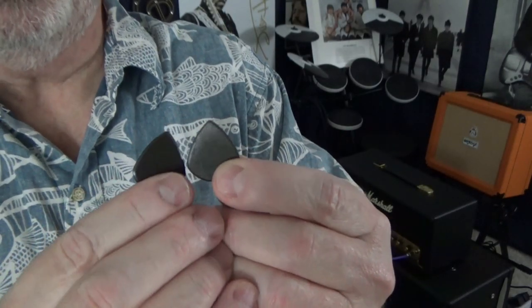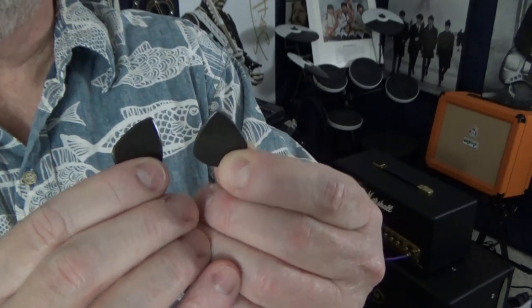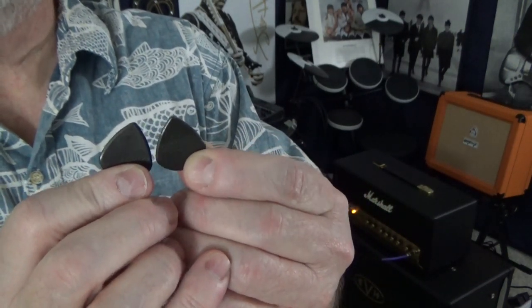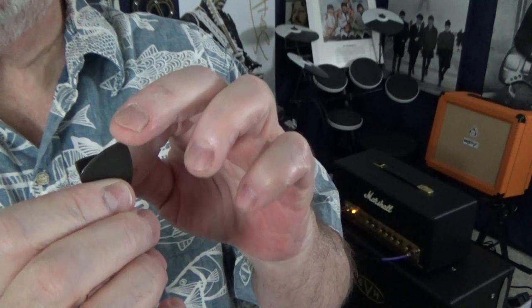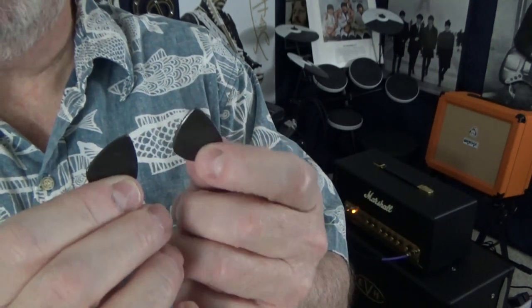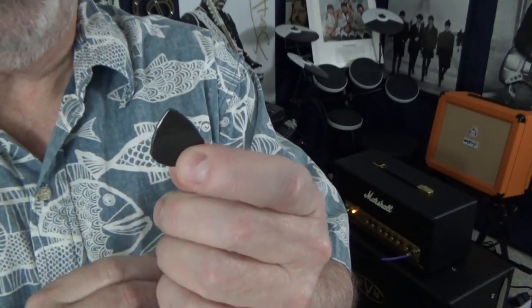Here we have a couple of these Dunlop Max Grip Carbon Fiber Picks. The one on the left I sharpened, and the one on the right is how they come out of the bag. This one has been wearing down on me — they don't wear like iron — but I generally just use the very tip of the pick and I wear it down pretty quickly. So I have a way of sharpening it to a point like this.